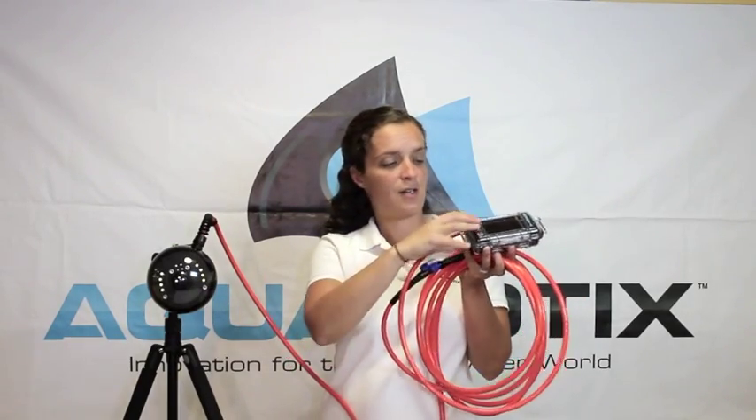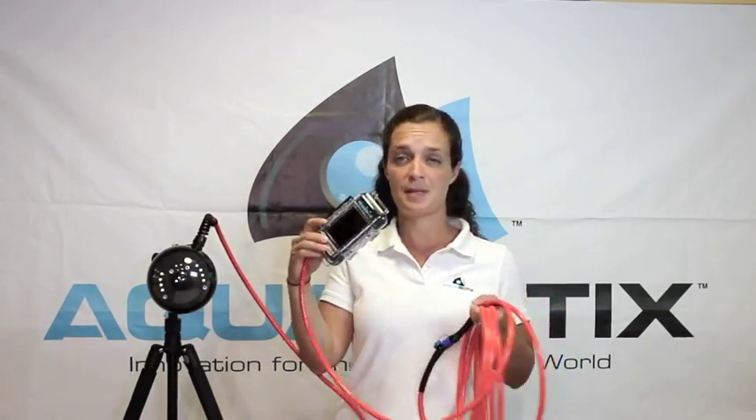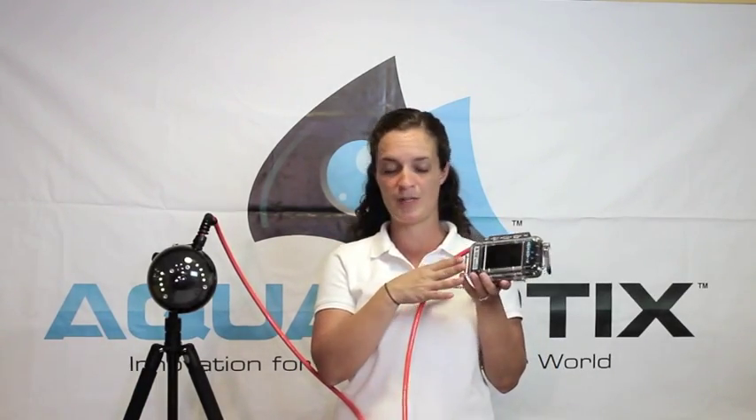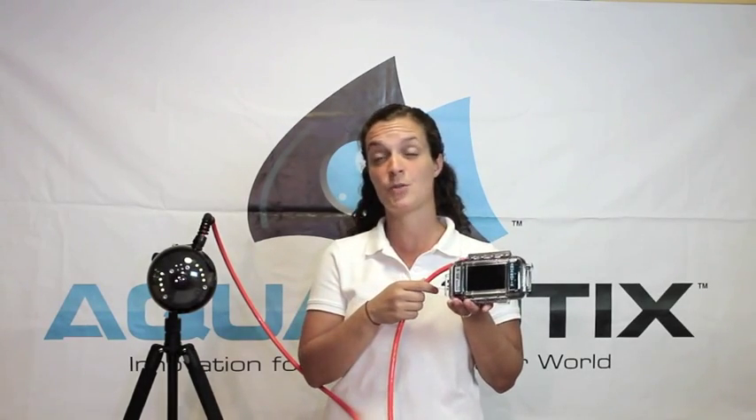Up from that connector you're going to notice what we call our topside box. The topside box for Aqualens Pro integrates quite a few different things. First, the battery pack is built inside here — that's a lithium battery pack that's rechargeable and gives you about 8 hours of run time per charge.